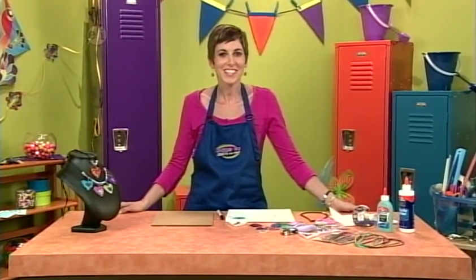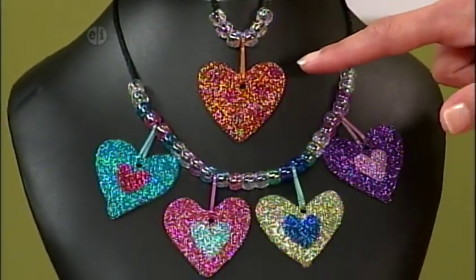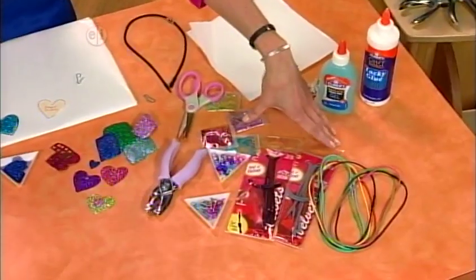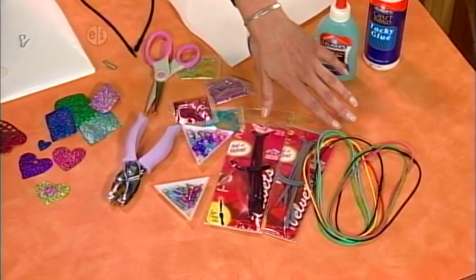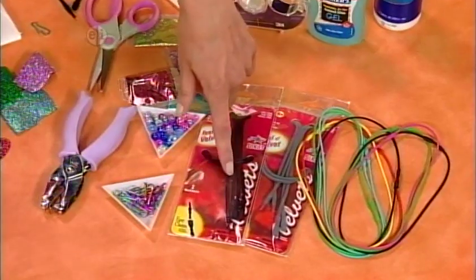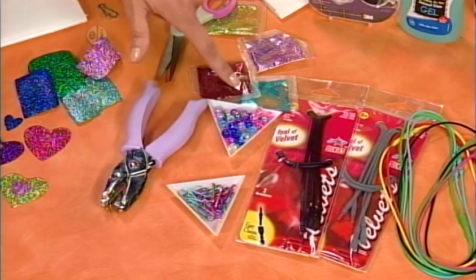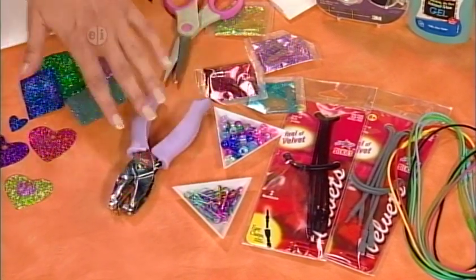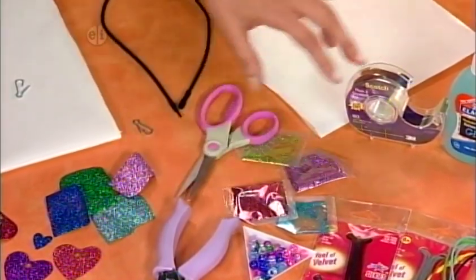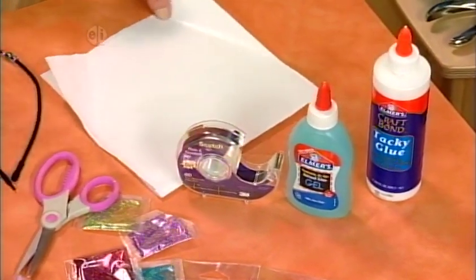You can never have too much glitter, especially on jewelry. Check out this glittery heart necklace — I love this orange with pink polka dots. To make this necklace you'll need some stretchy necklaces in different colors, some lanyards in whatever color you want, pony beads, a hole punch, scissors, glitter in all different colors, some tape, blue gel glue, some tacky glue, and some freezer paper.